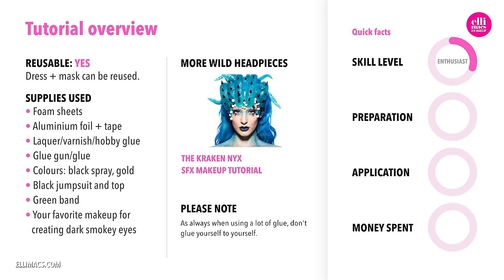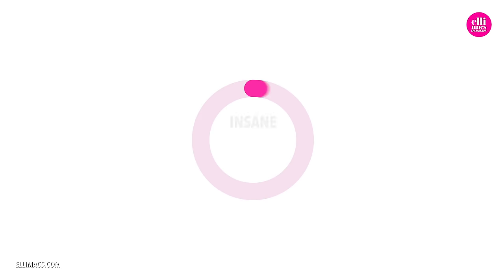This tutorial requires intermediate skills and takes a bunch of hours to prep — I actually don't remember how many, but a bunch. Application time though is really quick. As for money, the foam sheets were the most expensive parts; a cheapo jumpsuit and the top we had since before, so not that much actually. Let's do this!